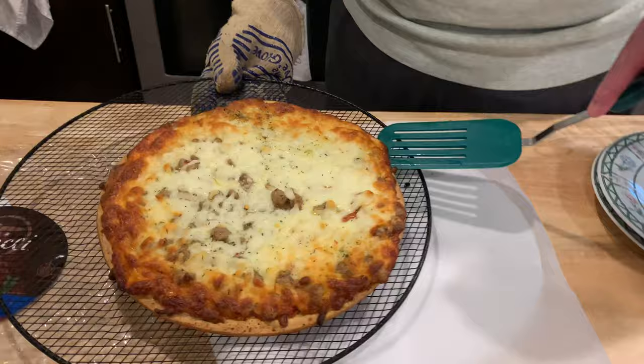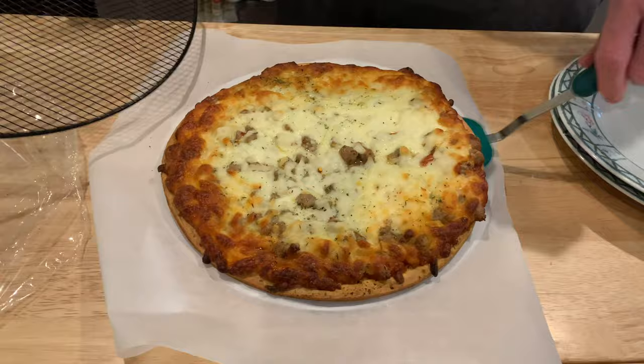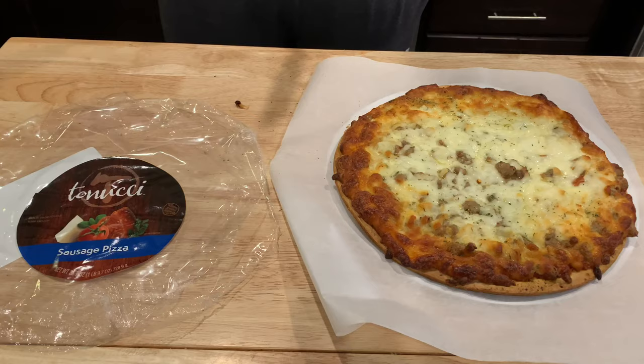I got one little piece of cheese stuck over here — careful with your Tanuchi. But at least it wasn't on the rack. Just a tiny little bit and it came right off. All right, that's your frozen Tanuchi pizza done.